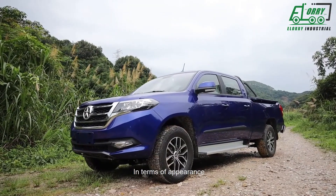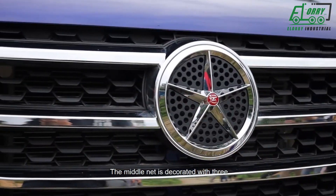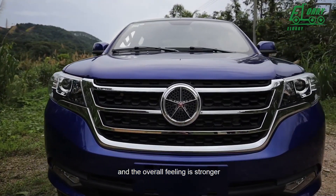In terms of appearances, the Daryun P30 has a top shape. The middle grille is decorated with three chrome-plated decorator strips. The headlights are connected to the middle grille, and the overall feeling is stronger.